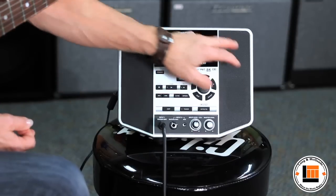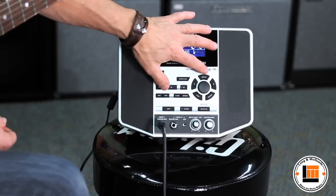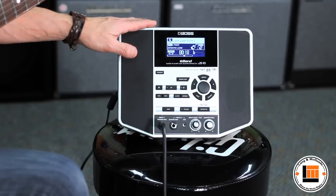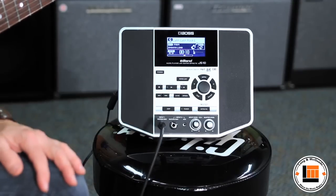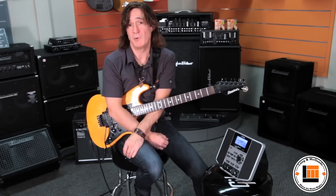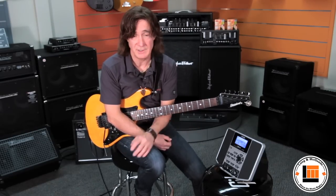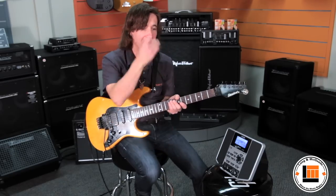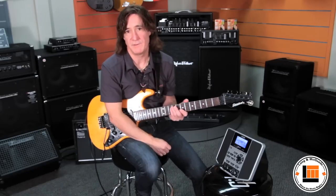You have a full amplification system — stereo actually, with a little sub in the bottom here. I'm just plugged into this right now, that's the only thing. I have effects from Boss's most popular GT series effects processors built in, along with 42 different amplifiers.